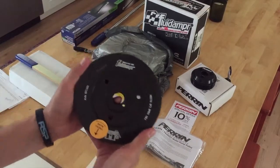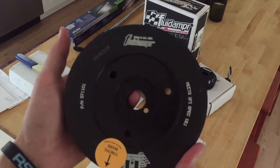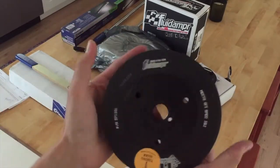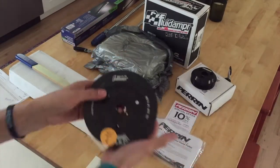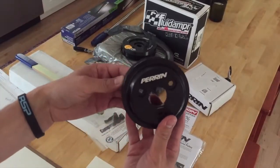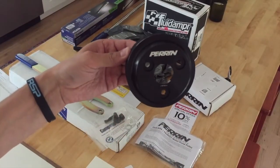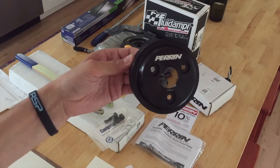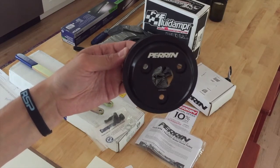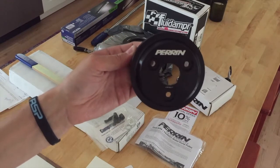Next up, the fluid damper. This thing is solid — this thing is a beast. We also have the Perrin lightweight water pump pulley. This is going to be an awesome mod in addition to the fluid damper, just going to really help smooth out the engine and try to free up any of that power that may be lost.